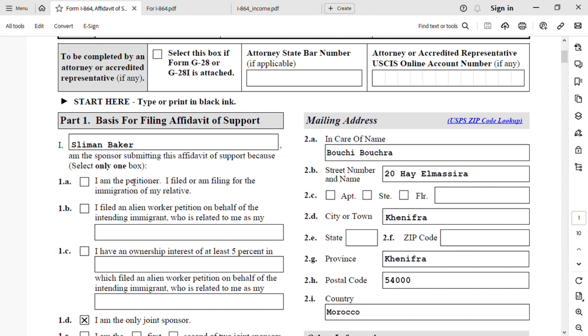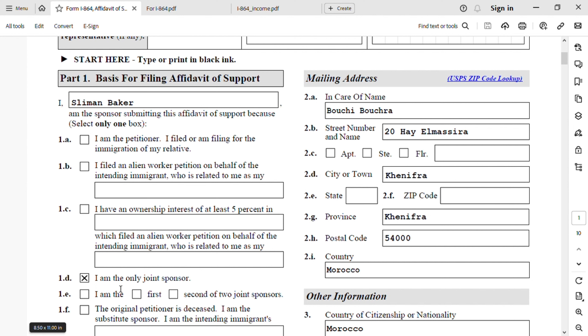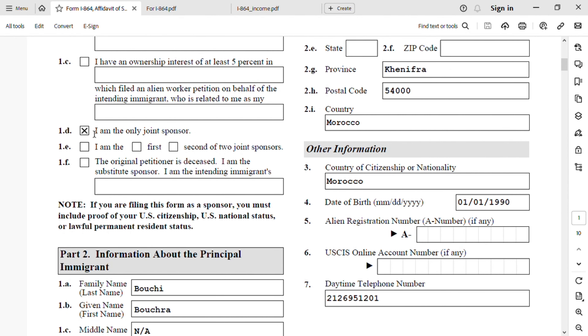Now let's start with Part 1: Basis for Filing Affidavit of Support. The person filing this form is Sliman Baker — this is the joint sponsor. You have several options: 1A is for the petitioner filing for their relative's immigration. We're going to go to 1D: I am the only joint sponsor. Note that the petitioner must also file I-864, and the joint sponsor must file I-864 too. If you are filing as a sponsor, you must include proof of U.S. citizenship, U.S. national status, or lawful permanent residence.